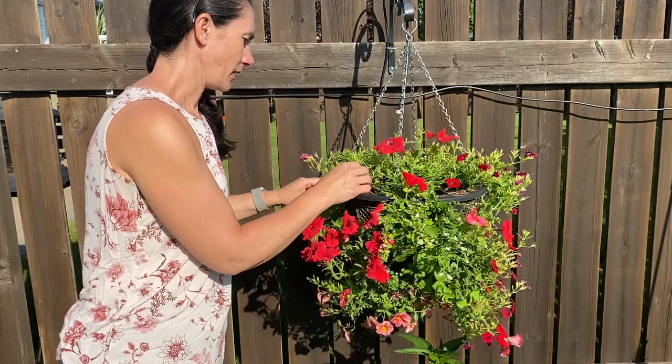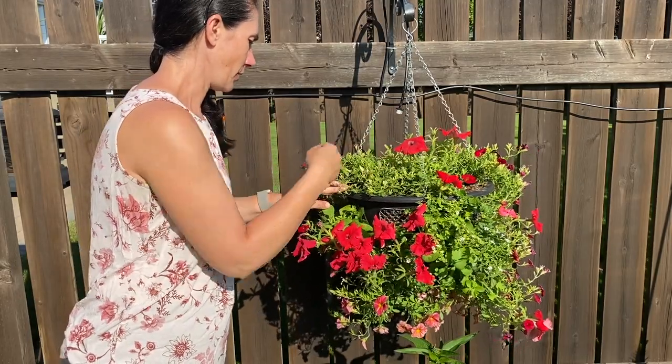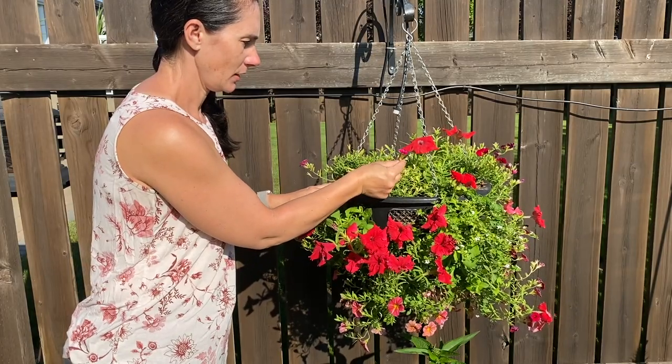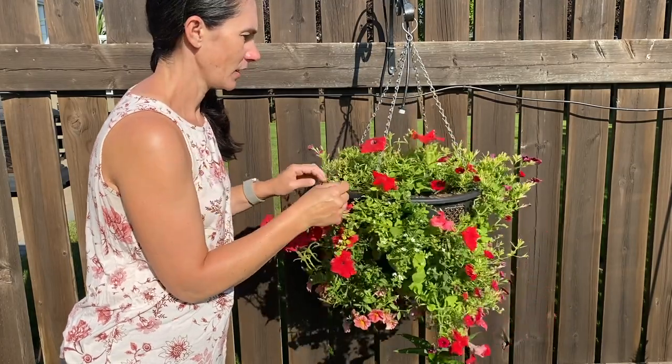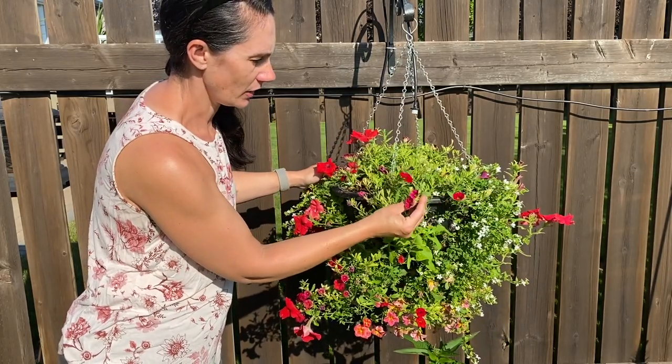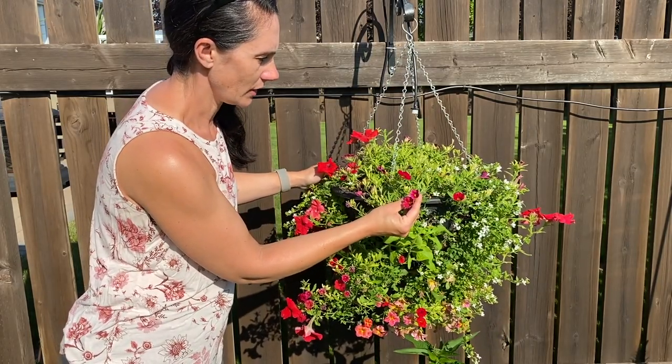Next time I come along to fertilize and water on the weekend, I'll add just a little bit of iron as well, because there's the dark veining and sometimes that can be a sign of chlorosis. But I kind of think it's just too much water because the pots do seem like they're staying quite wet. And because of that, the calibrachoa has pretty much stopped blooming — it was looking absolutely fabulous a week ago and now the blooms are starting to slow.